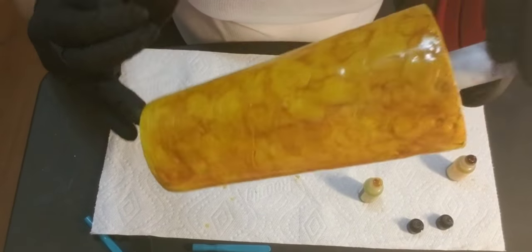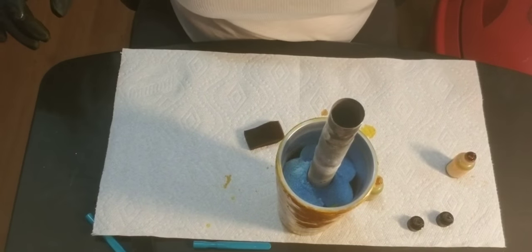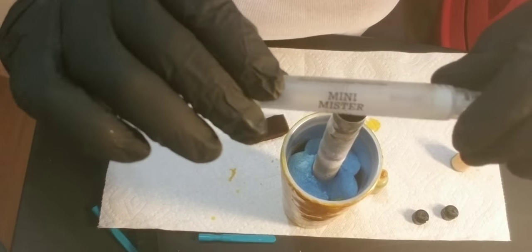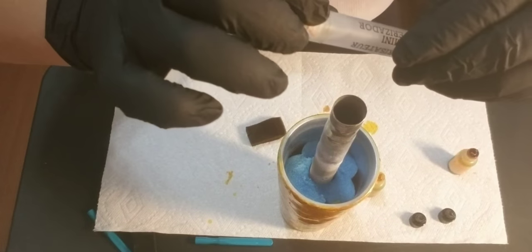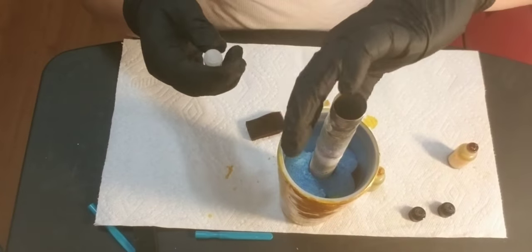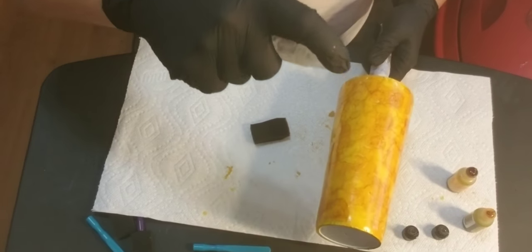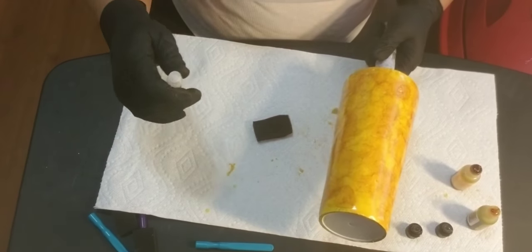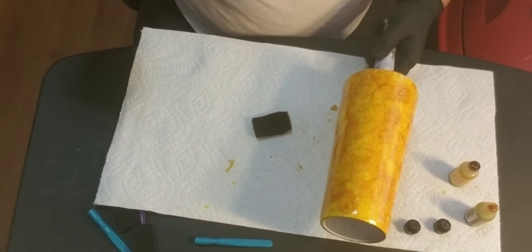I will find my alcohol and squirt it. I got this little spritzer from Amazon — it's by Ranger, rangerink.com. What I like to do is spray it from a pretty good distance away. What happens is the alcohol in here shifts the inks and makes it pretty awesome — you can see it spreading.